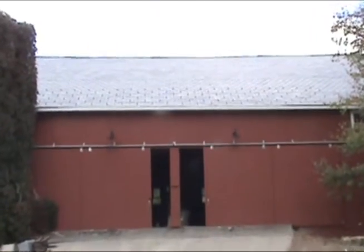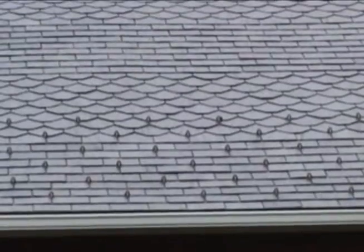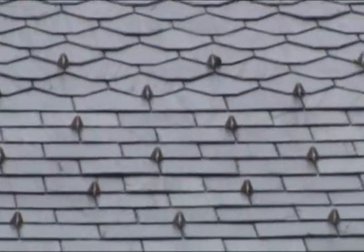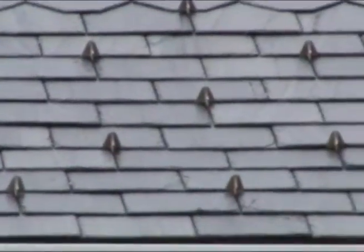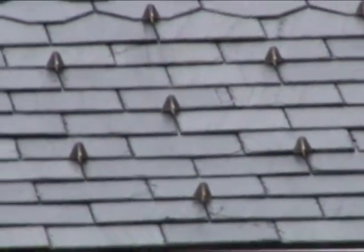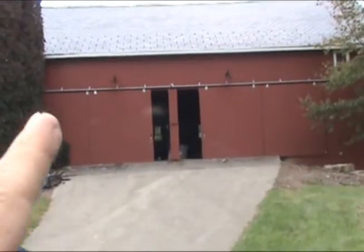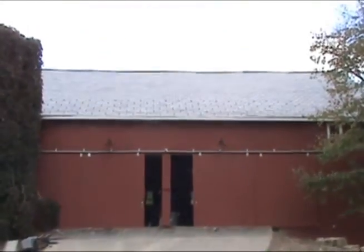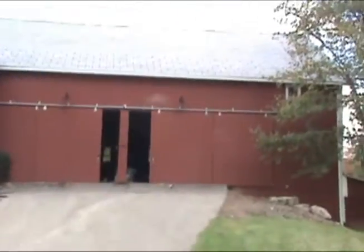We've installed them on a barn in this situation, and here we've installed six rows vertically. Notice they're installed every other slate horizontally and every other row vertically. We have them here because there's a door right here, and we want to try to hold that snow and ice up so it doesn't fall in front of the doorway.